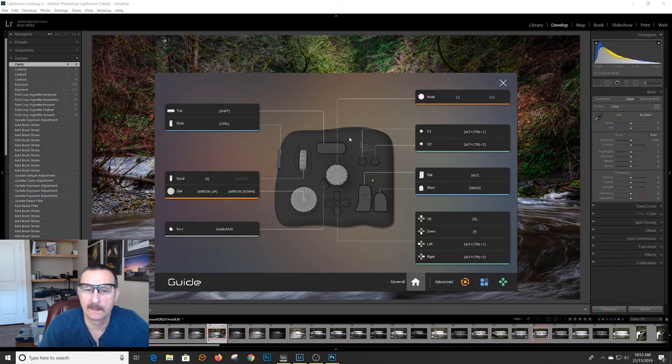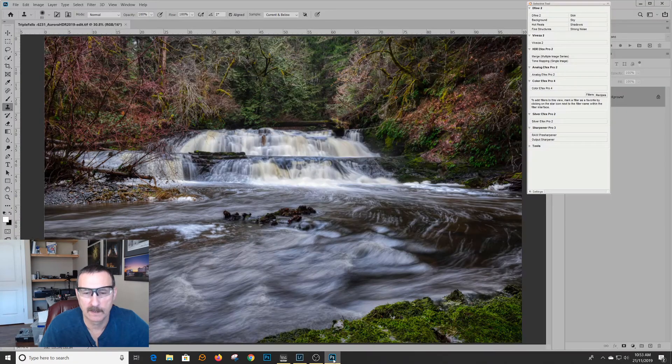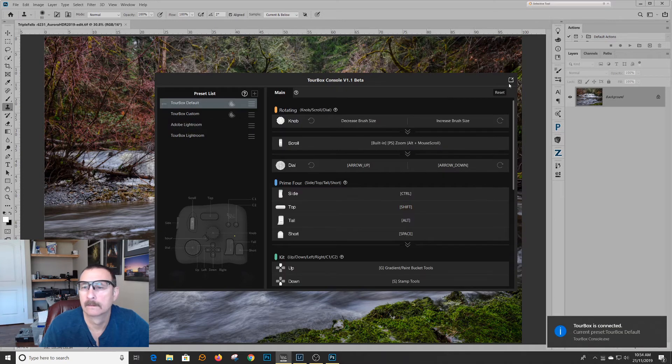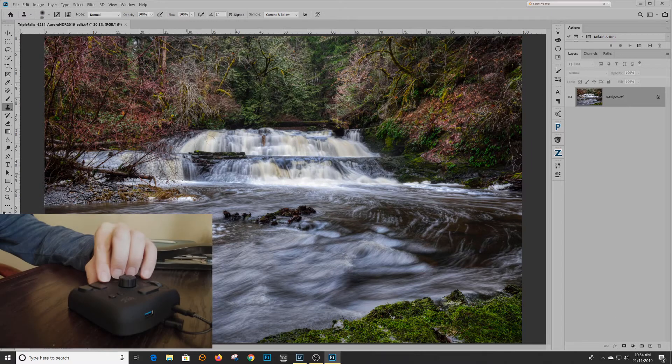Now here's one of the issues with it. If I go to Photoshop — now I'm in Photoshop — I've got to reset TourBox to the default. So if you do a lot of switching back and forth between Lightroom and Photoshop, yeah, it's kind of a pain.